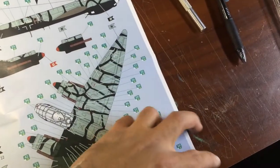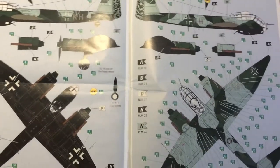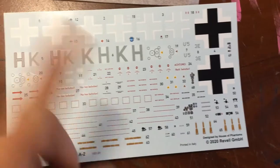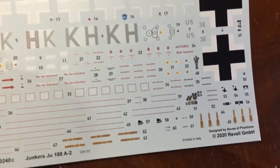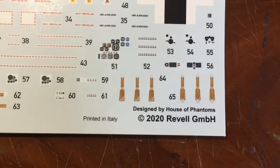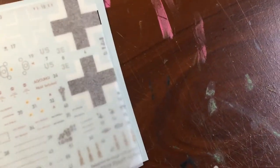Or you could do the next variant. The decals are very crisp - you can feel they are a little on the raised side so you might have to sand them down for a nice neat finish. They were printed in 2020 because this kit came out in 2020, printed in Italy but designed by House of Phantoms. I've never heard of that company - if any of you guys know about them, please let me know in the comments.